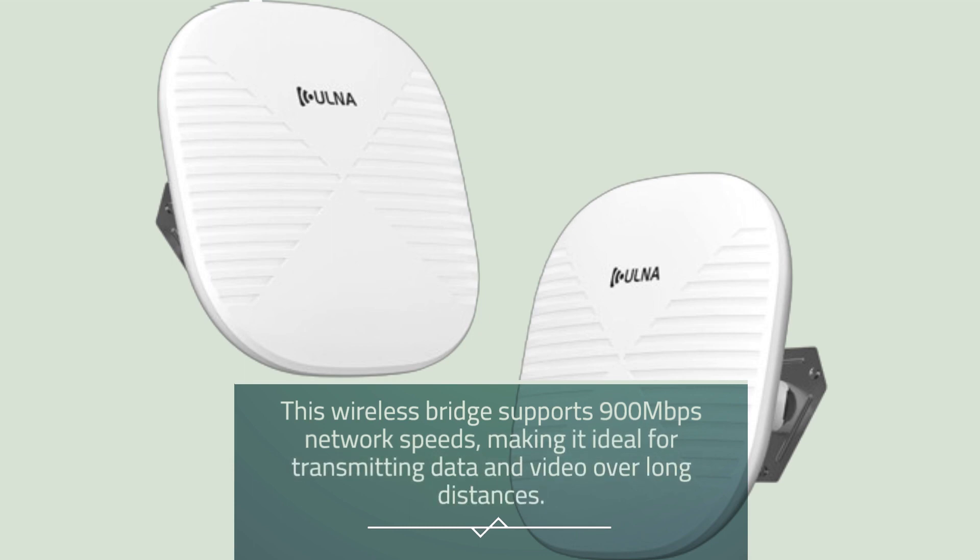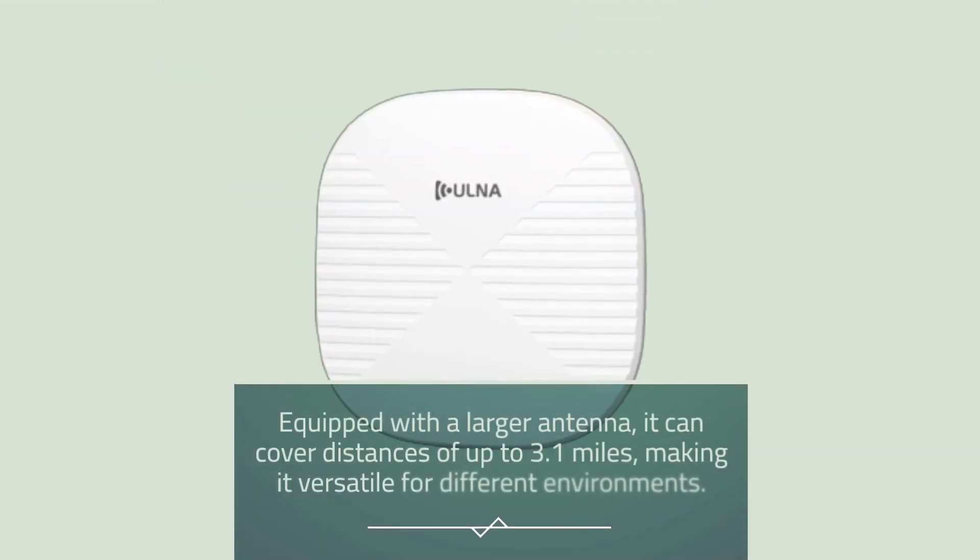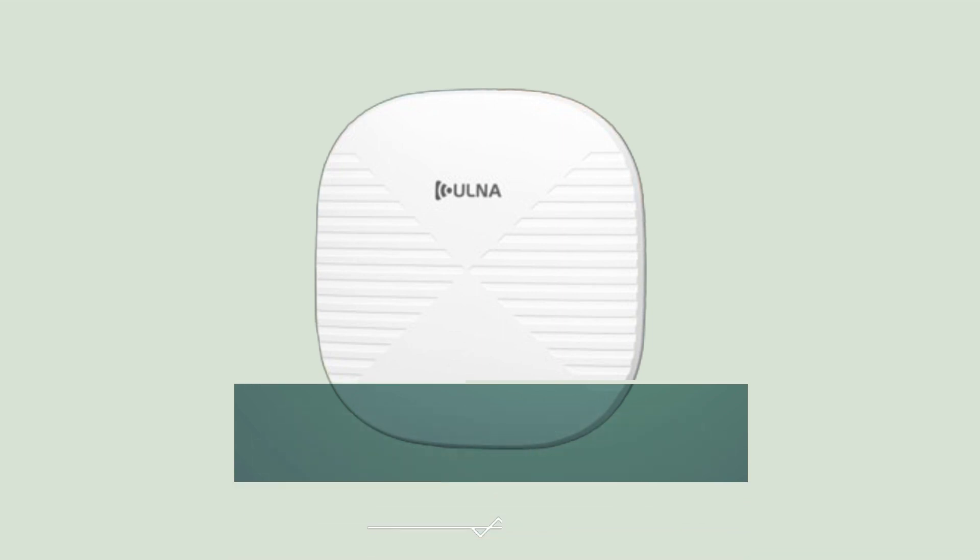This wireless bridge supports 900Mbps network speeds, making it ideal for transmitting data and video over long distances. Equipped with a larger antenna, it can cover distances of up to 3.1 miles, making it versatile for different environments.